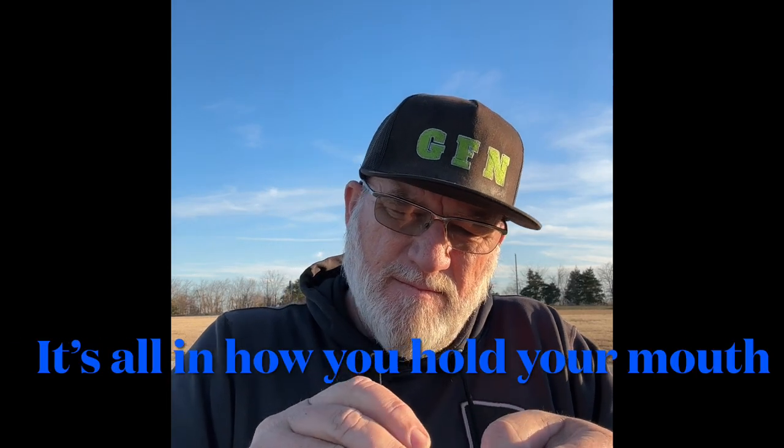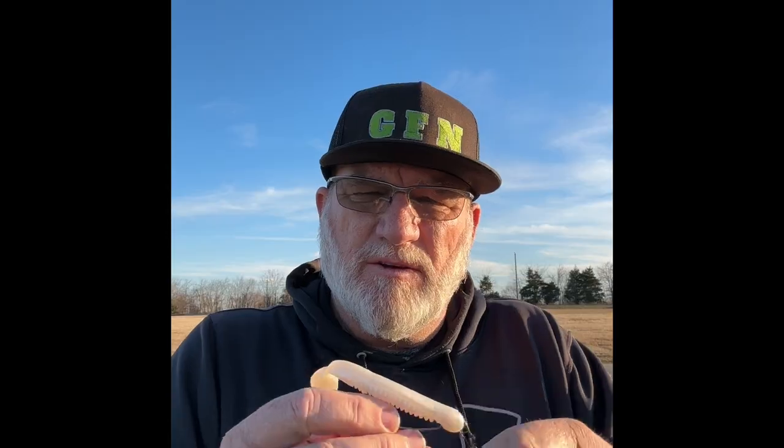Make sure you get that centered up because that's very important to make this thing run true. Get it all right like you want it. Take your time — make sure everything's exactly like you want it, just like you would if you were threading a single swim bait onto a hook.